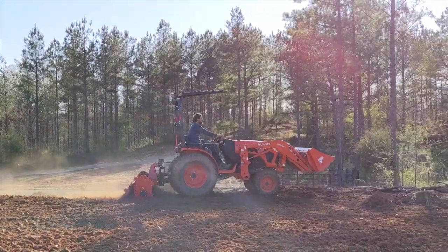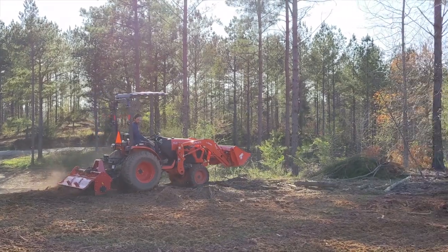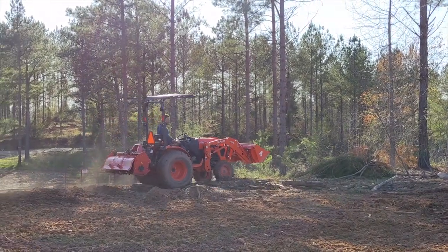We got the first of three trucks of soil delivered moments before we arrived that day. The dump truck was leaving our property as we were pulling in.